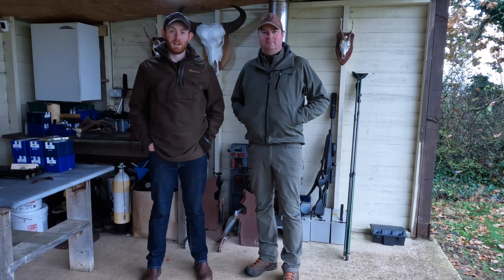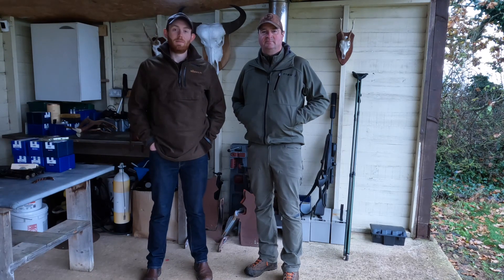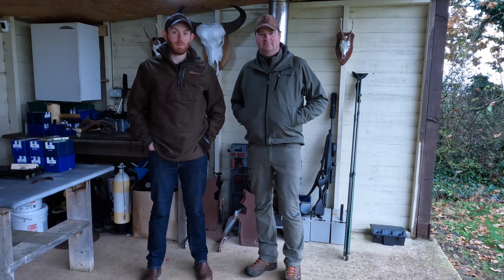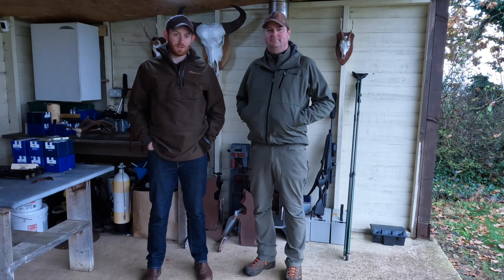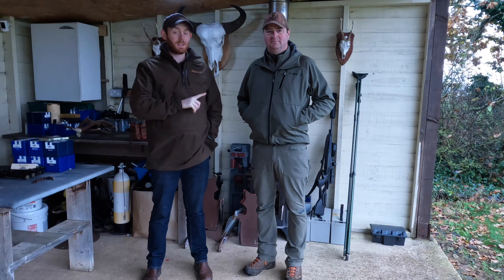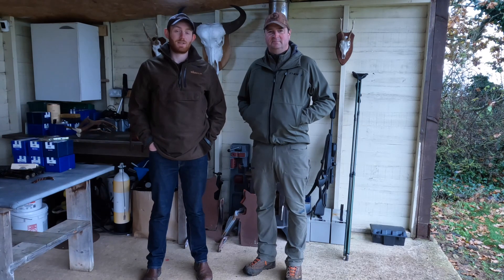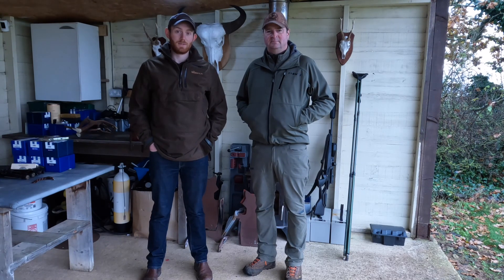Hello everyone and welcome to the DeerCast. Today we're joined again by Paul Hill from Carinium Rifle Range. Much like a piece of Ikea furniture, most of us have probably bought a set of Viperflex sticks or other branded sticks at some point, got them out of the box, not read any instructions and just decided we're going to know how to use them. Paul is going to talk us through exactly how to set up your sticks. Watch and learn.